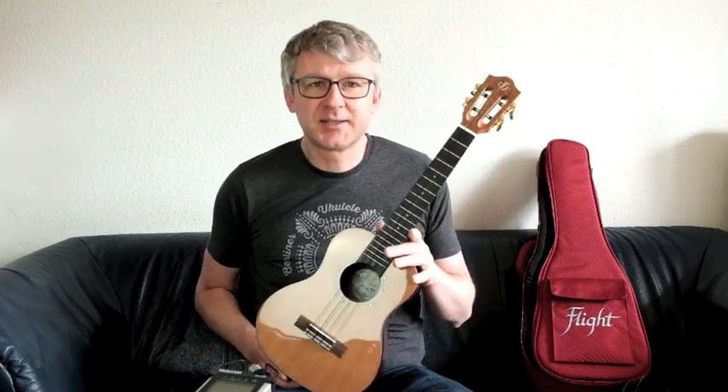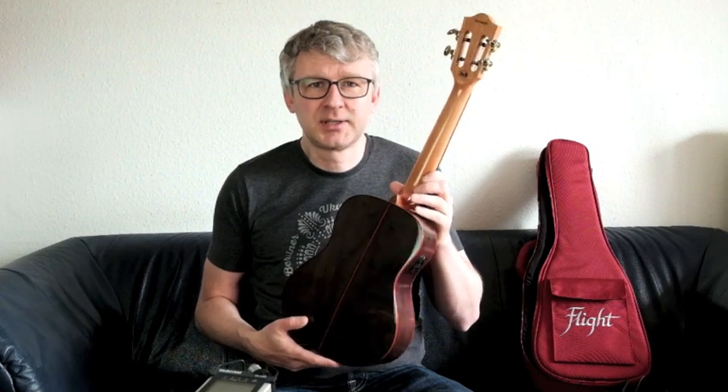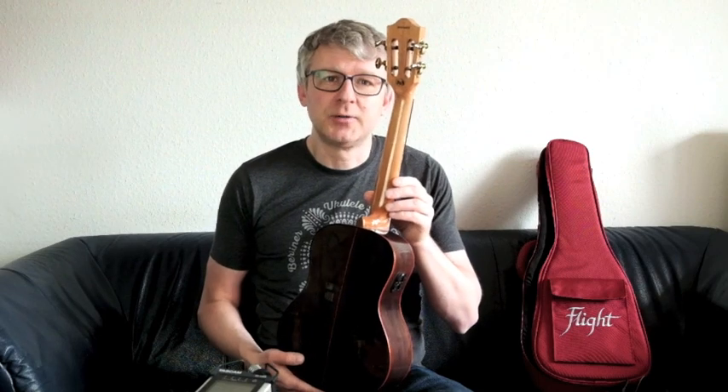Erstmal so die grundtechnischen Daten, die es zu dieser Ukulele zu erzählen gibt: Tenor Größe, 18 Bünde, massive Zederndecke, Zargen und Boden aus Walnuss laminiert. Der Hals ist aus Okoume, hochglanz lackiert.